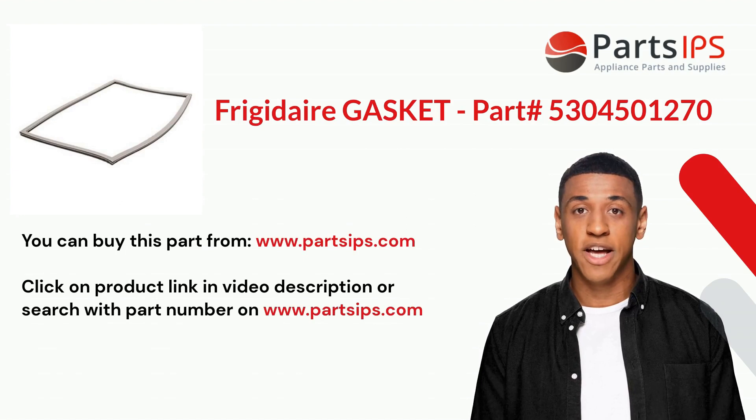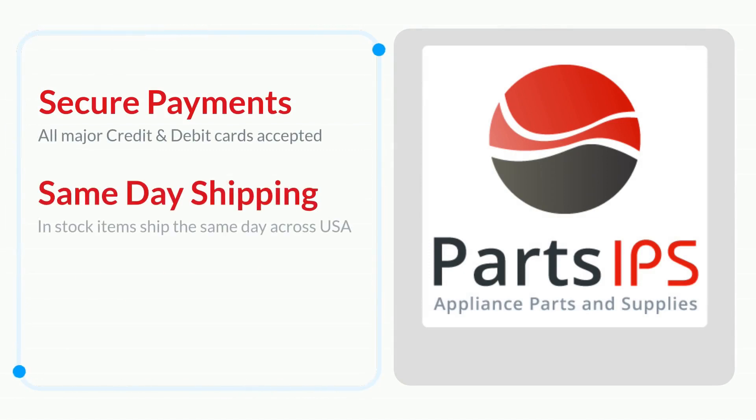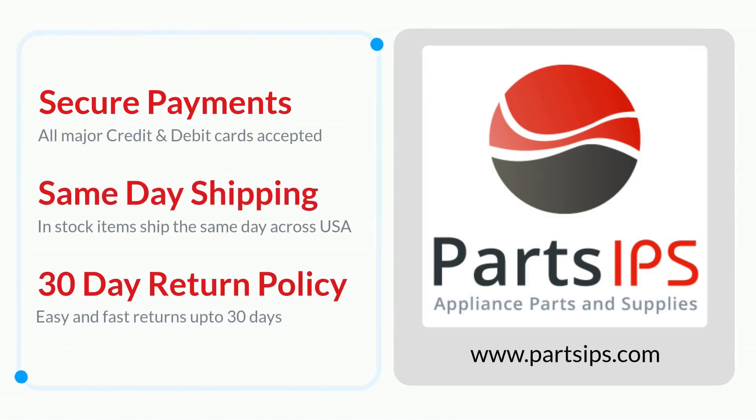You can buy this part from www.partsips.com. Click on the product link in the video description, or search with the part number on www.partsips.com. Visit www.partsips.com to order residential appliance parts.